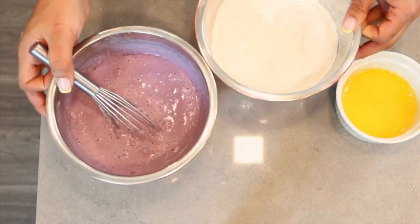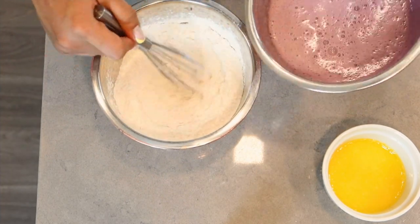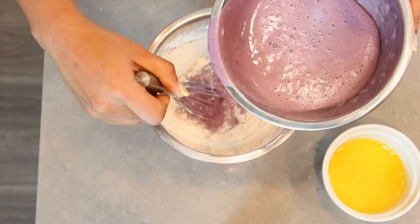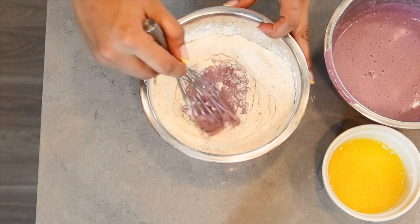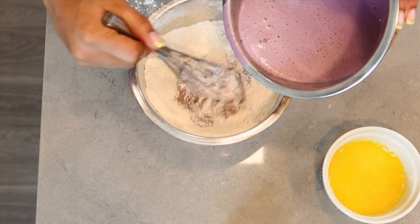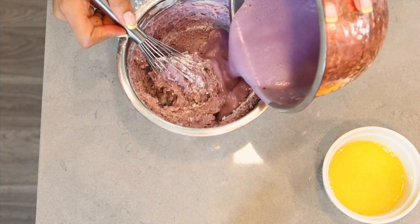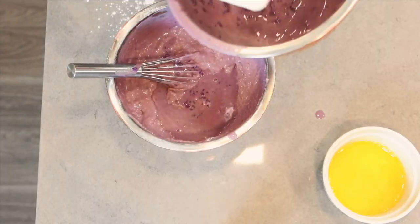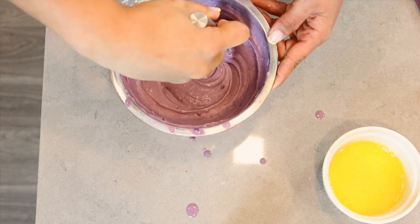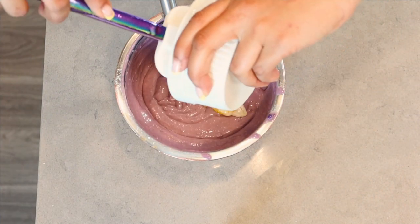Now that this is all mixed up, I'm going to take my dry ingredients and pour in some of that ube liquid mix inside of a well. You can put a towel down so it doesn't go moving all over the place. Start in the center, make a well, and try to incorporate that flour in the well. Try not to splatter it all over the place. Go ahead and add some more in there and keep mixing. I want to make sure I'm getting all of these little great ube bits. Now I'm going to add in all of our melted butter.